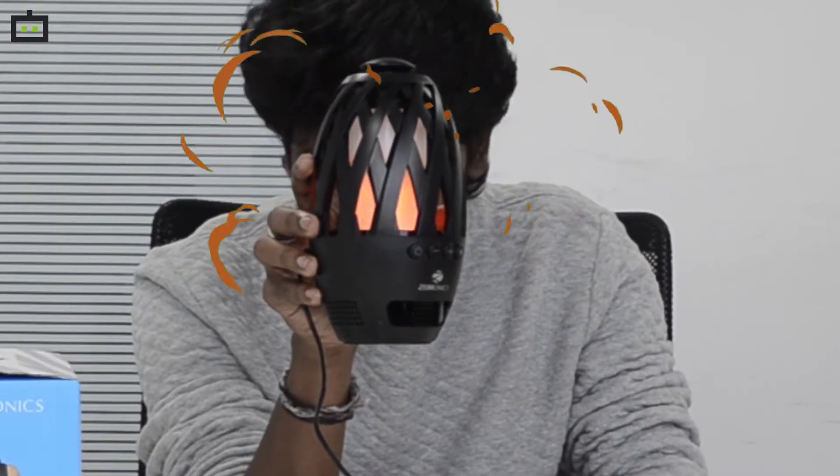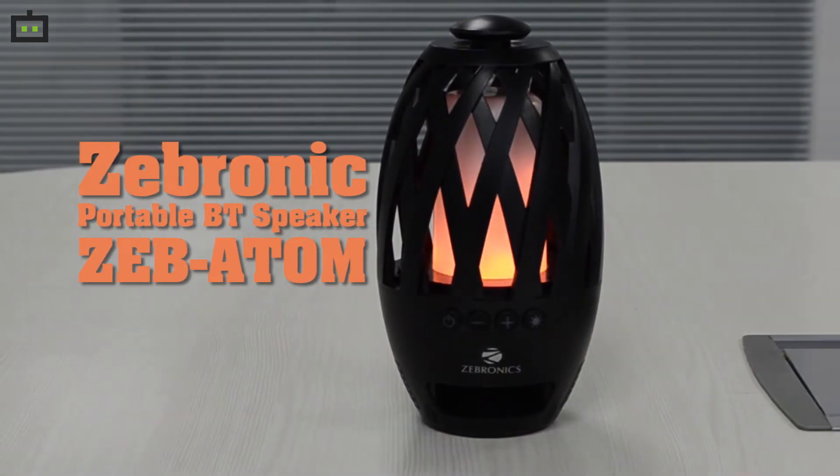Hi, Gizport viewers! I am your Sharath. In this video, we will talk about the Atom Bluetooth speaker from Zebronics. Atom is not an atom bomb — Atom is a Bluetooth speaker by Zebronics. So let's talk about this Bluetooth speaker.